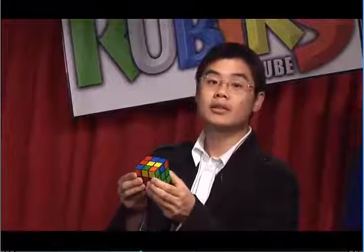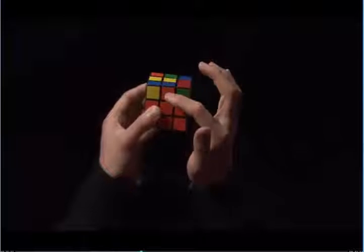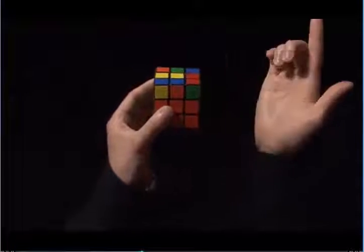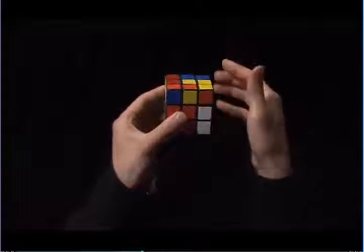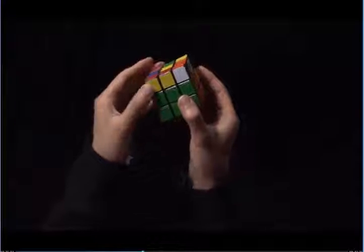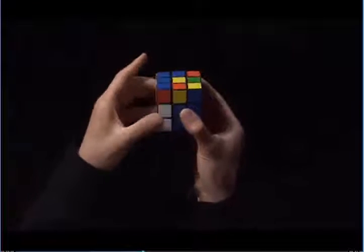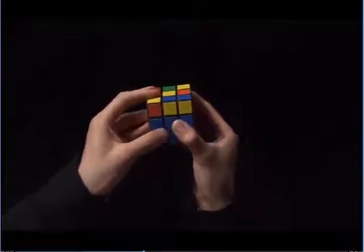We have one more edge to correct. We have the blue-orange edge, and we want to put it in to complete the middle layer. Here is the blue and here's the orange, and it already matches to the orange center. The blue wants to go into the right side, so I'm going to use my right hand first by pulling the top towards me, right side up, top towards me again, right side down, and now I'm going to fix this corner using step three. This blue needs to match the blue center, and now it's on the left side, so I'm going to move the left side up, index finger pulls the top towards me, and now the left side goes back down.